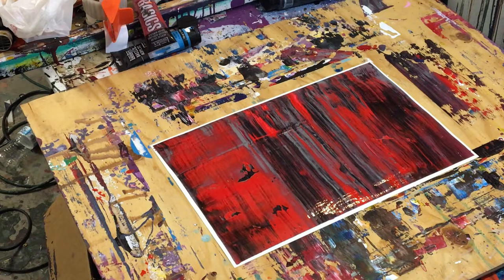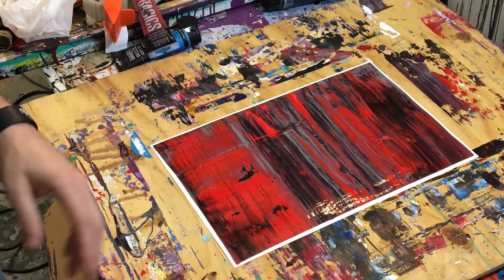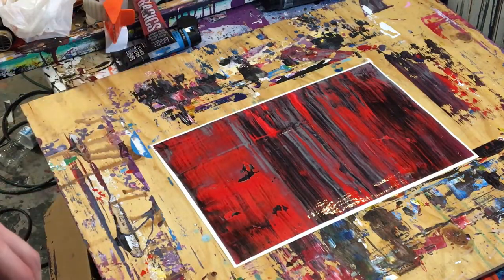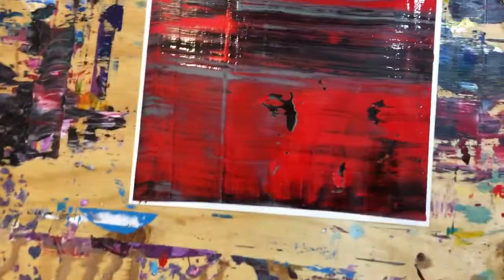Taking my gloves off now — I've got paint on my hands so that's probably going to get all over my phone, but that's okay. Let's zoom out and take a look at this.